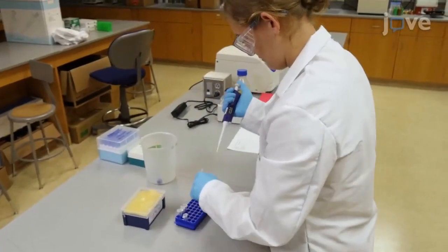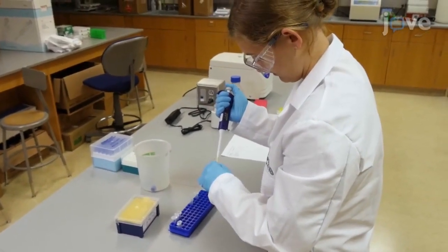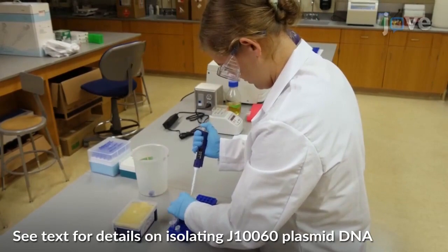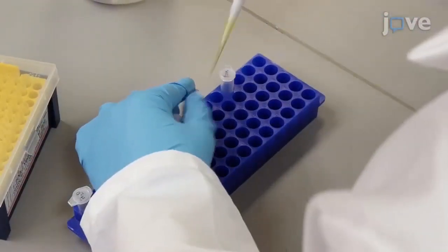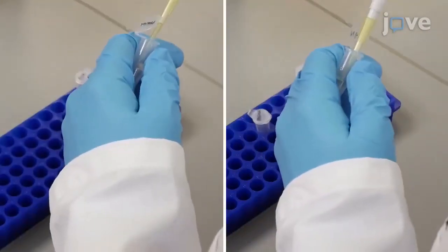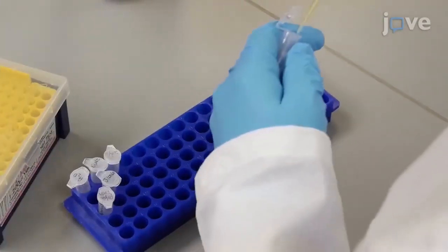To begin this procedure, add 10 microliters of the previously isolated J160 plasmid DNA to a microcentrifuge tube. Add 8 microliters of water and 1 microliter of each of the ECO-RI and NHEL enzymes pre-mixed with 1 microliter of buffer.